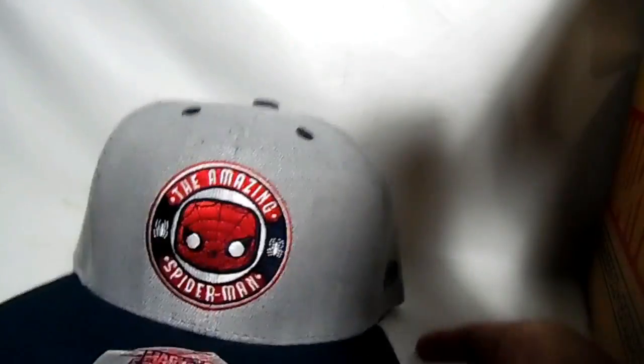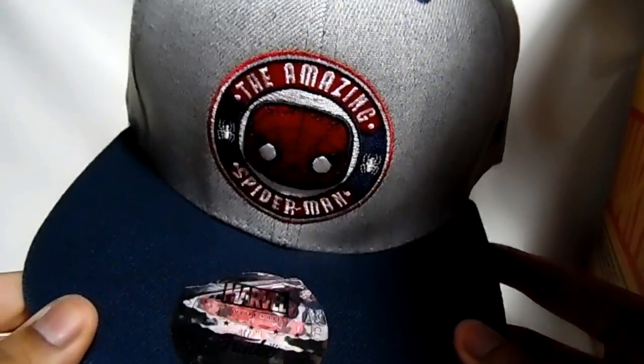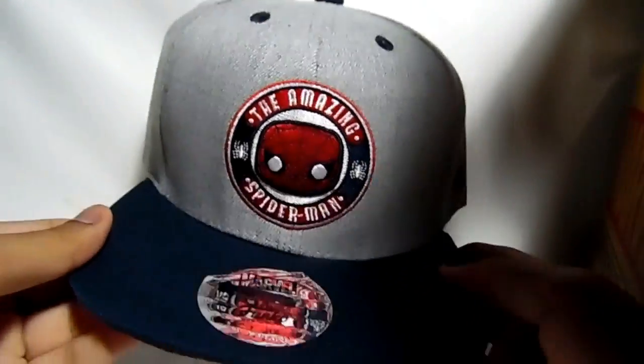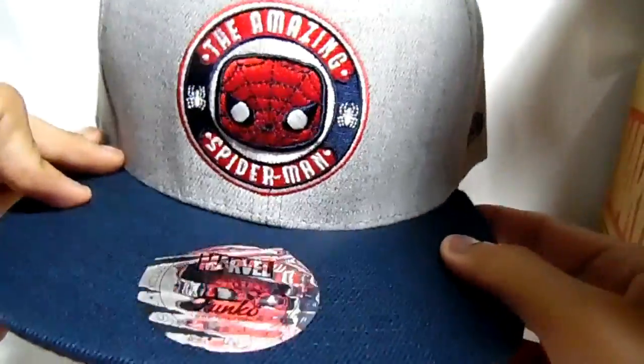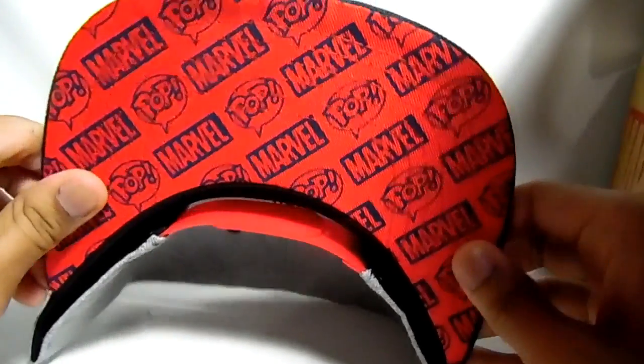Next thing — a pop top. So this thing is pretty cool, looks nice. But I prefer shirts because these boxes used to have shirts. Now Funko has a new line called pop tops and they're adding pop tops. I mean, this is nice, but I prefer a shirt. I want a shirt. But you know, pop top — boom.